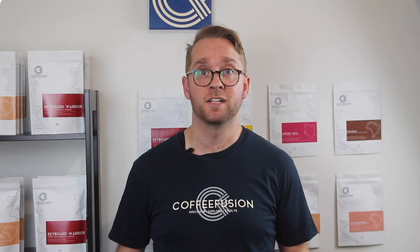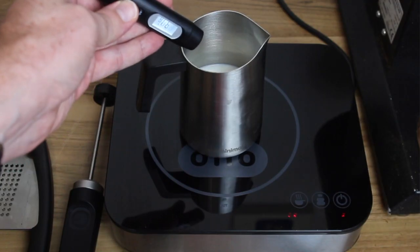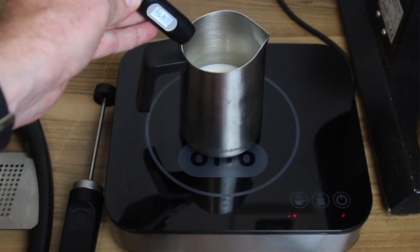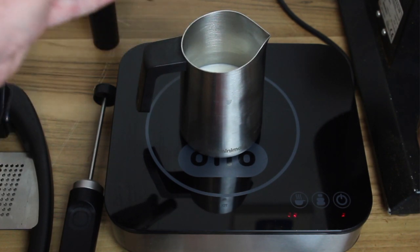So now that we have the espresso, we need the milk to pour into it. The really interesting thing about using the Nano Foamer is that you get to heat the milk at a slower speed than using the steam wand of an espresso machine. Here you can see that I heated the milk with an induction top and the flow tip milk jug. This means that the milk has a lot more sweetness and I could actually taste the difference in the cup.